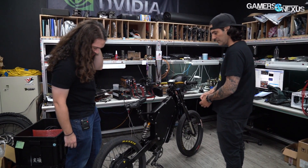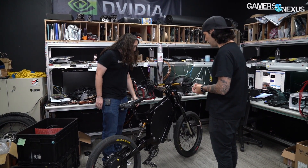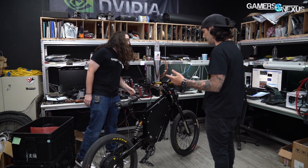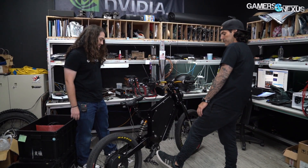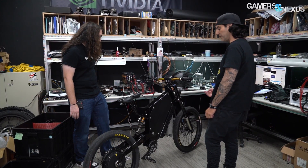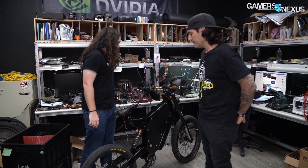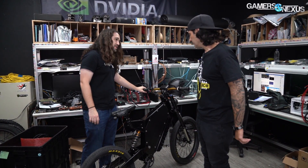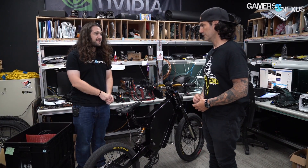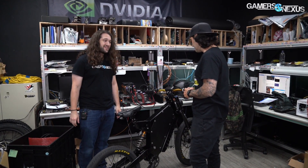Anything else you want to point out? No, that's it - it's pretty basic. There's really not much to these. The basics of every e-bike is the controller, the battery, and the motor. Some have mid-drive, and some have rear and some have front. I've seen front and rear hub motor on the same bike for extra power. So we're going to see if it's raining out and if it's not, go give it a try. And if it is, then you'll have to check back for the next time we're in Taipei. But thanks for giving us the walkthrough.